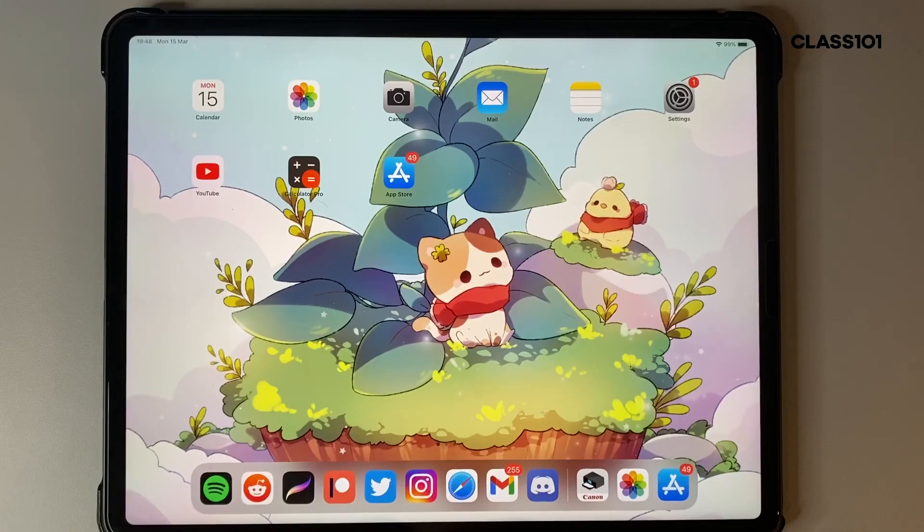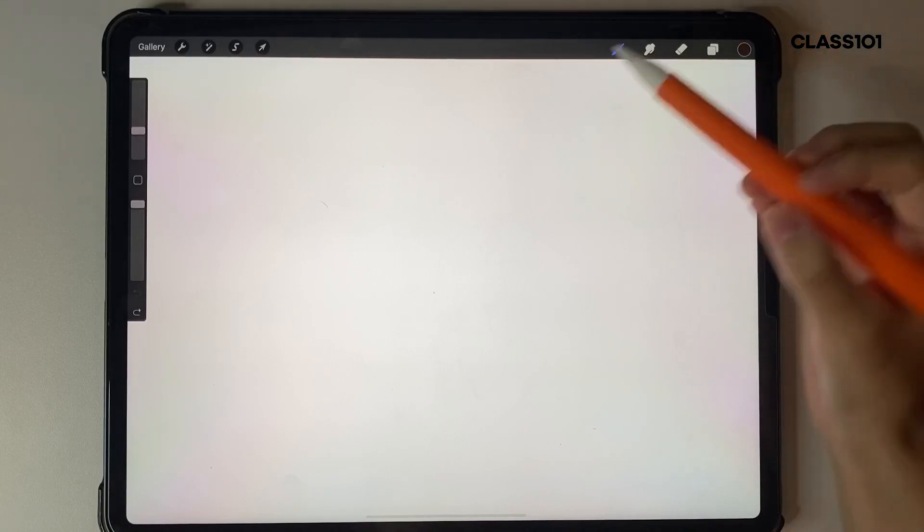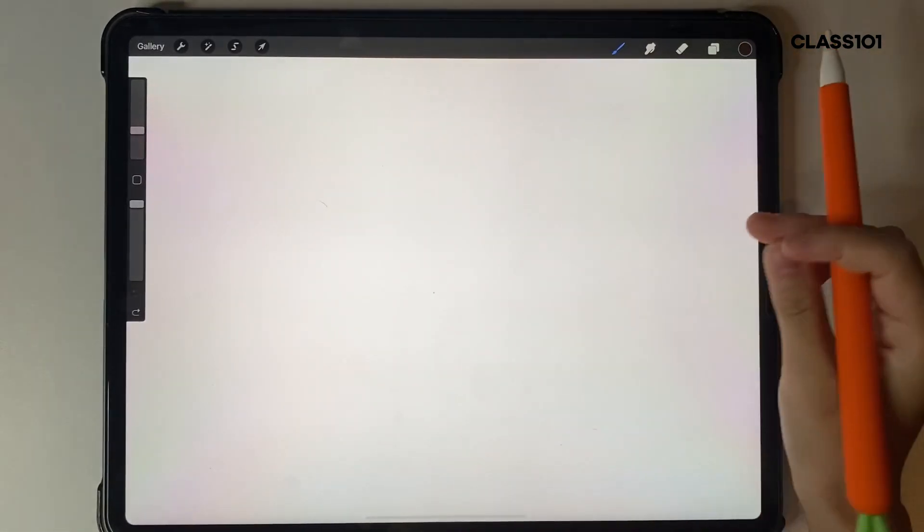Hey everyone, in this video we'll be going over the last part of our intro to Procreate. It's basically just going over some shortcuts and gestures with your fingers to make things a little bit faster and easier, as well as some extra functions. I'm just going to open up Procreate — I've got my canvas ready and I'll show you the most commonly used ones.